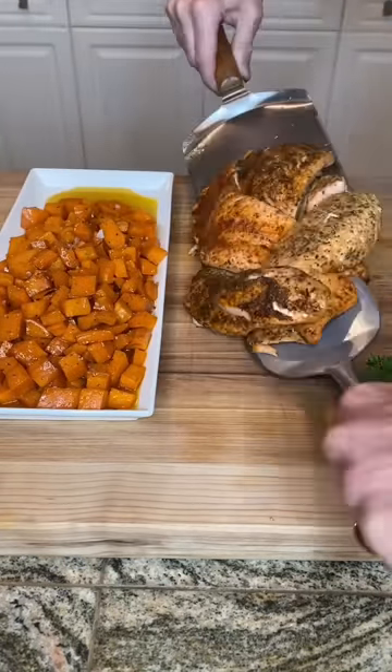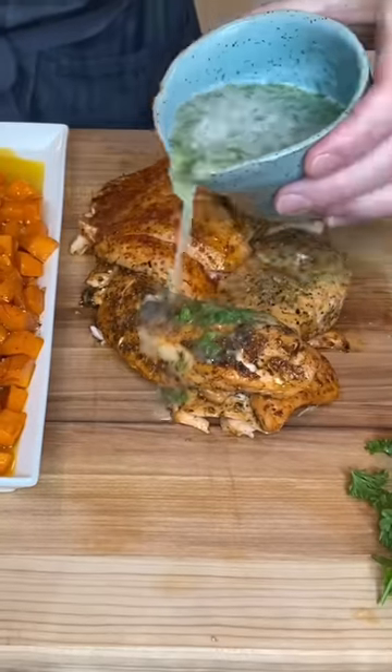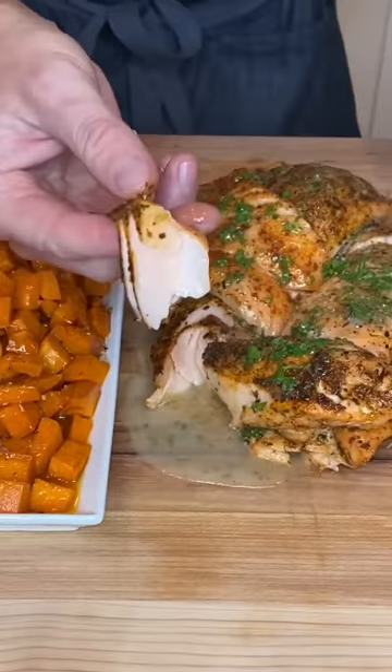Now I pulled the salmon at 140 degrees Fahrenheit internal and topped it with a lemon butter sauce. So good!